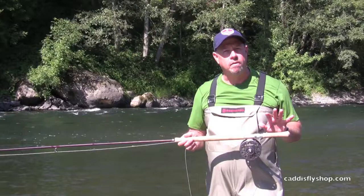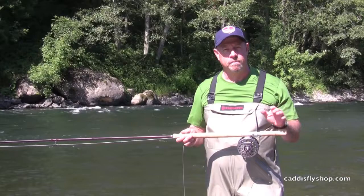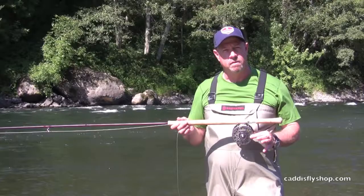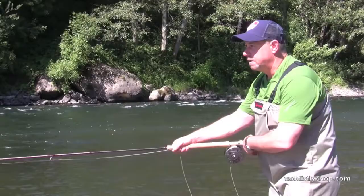The Short Head Spey, new from Rio, comes right into play in a 40 to 52 foot range, from a 5'6" all the way up to a 10+. On this 71-30 Dually, we've got a 7-8 Short Head Spey. A beautiful casting line, particularly for the dry line format — traditional grease line angling — utilizing casts such as this: the traditional single spey.